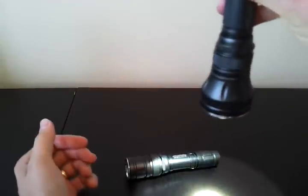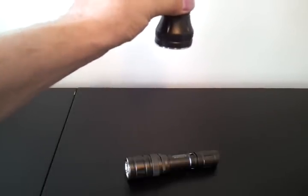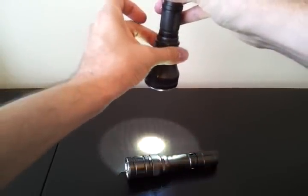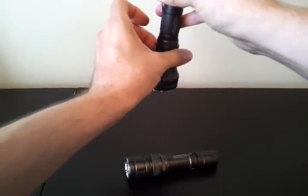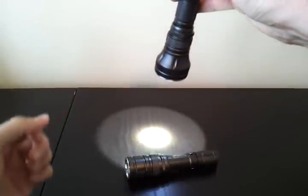It's a forward tail cap clicky — press for momentary, click for locked on. You control the output by the control ring. There's an off position, really a standby on the ring, and as you turn it up, the light increases in output. What you'll probably notice is there's not much change in output initially, and then it goes fairly quickly. You go through the lower levels very quickly and then spend quite a bit of time to get through the high levels.